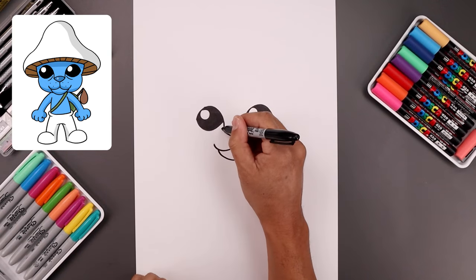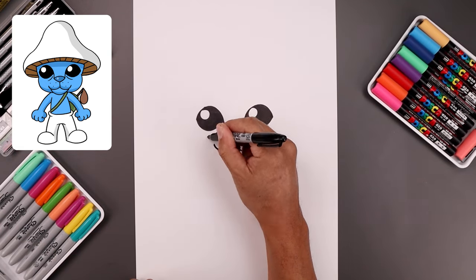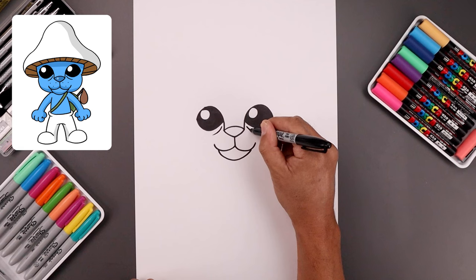Now I'm also going to add a fold underneath the eyes. Let's start on the left, come down and then out. Do the same thing on the right.